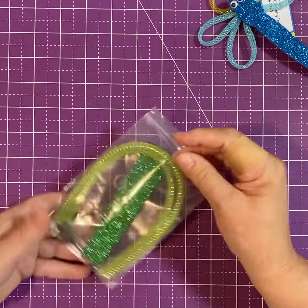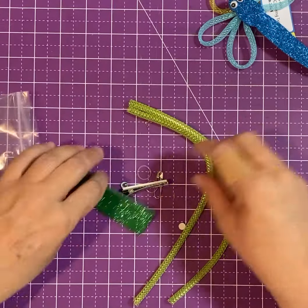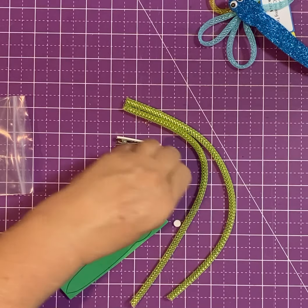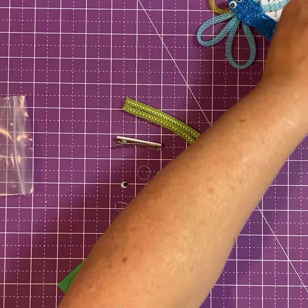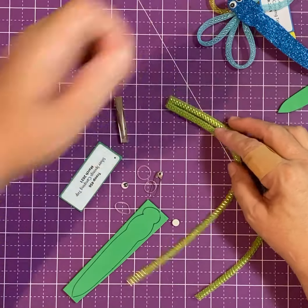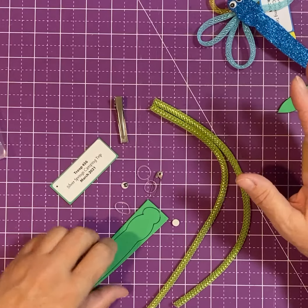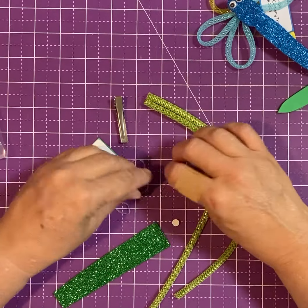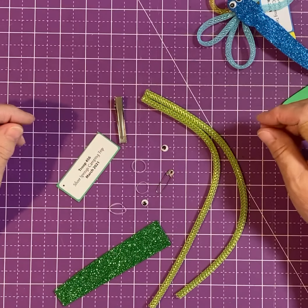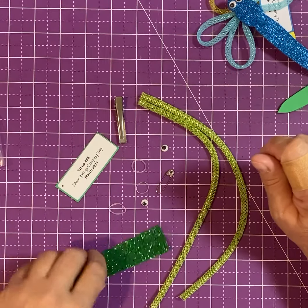You just want to take your stuff out — just be real careful because there are some small pieces. Get everything out of your kit, and your tag will be in there as well. Your personalized tag is free with your order. So the first thing: you've got your body, these are going to be your wings, and you've got eyes, your clip, and rubber bands. All you're gonna need is glue and some scissors.